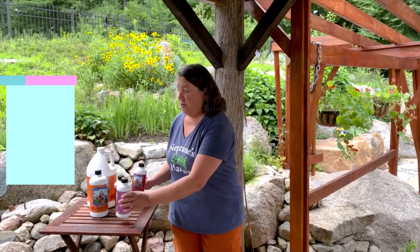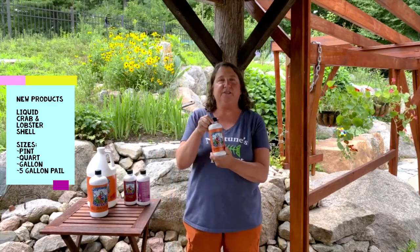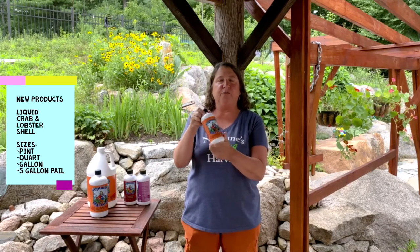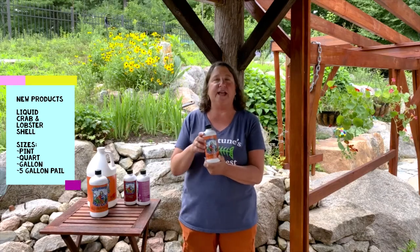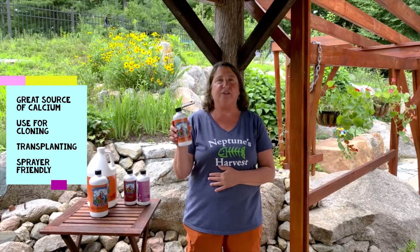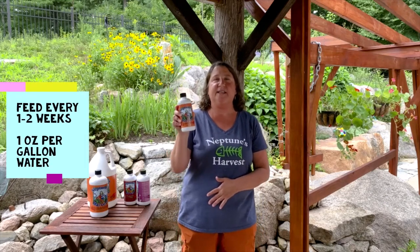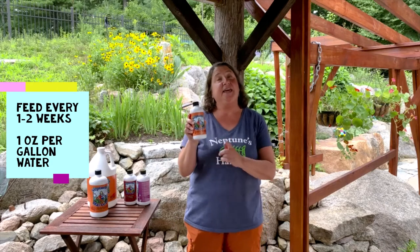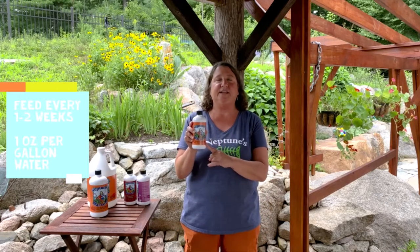We also have the liquid crab and lobster shell. It is water-soluble, micronized crab that can be foliar spread. It comes in pints, quarts, gallons, and five gallon pails, and it is great for calcium, cloning, and transplanting. And if you didn't get the crab and lobster shell in your soil before planting, you could add this anytime during the season. And it's got the chitin, so it helps with insect damage and disease also.